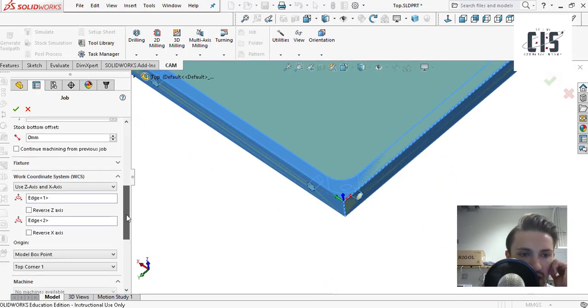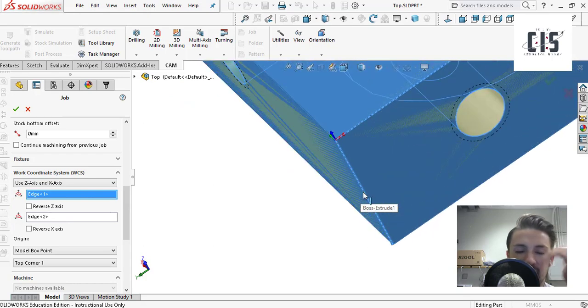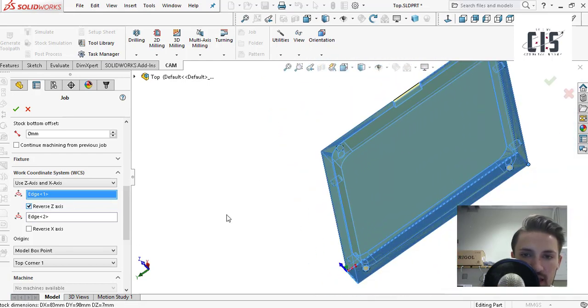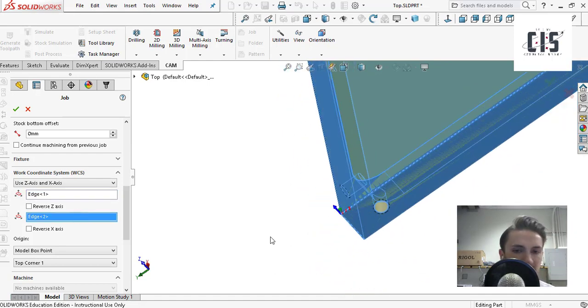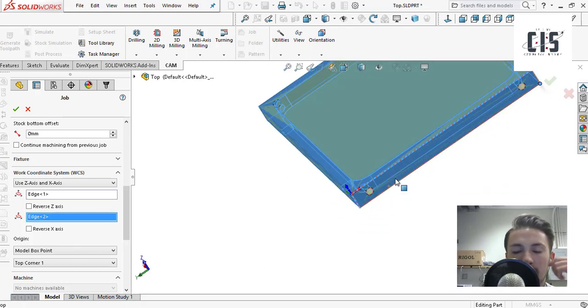I went in and clicked 'Use Z and X axis,' then selected an edge co-linear with the Z axis. If it's pointing down, you can easily reverse it by hitting reverse — now it's pointing up. Then I select something representing the X axis. For the Nomad 883, the X axis is to the right. A good way to remember which color corresponds to which axis: RGB means X, Y, Z — red is X, green is Y, blue is Z.